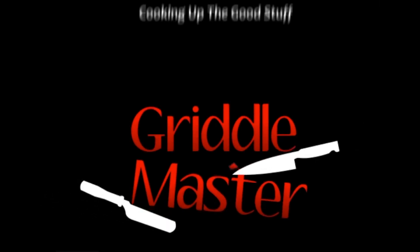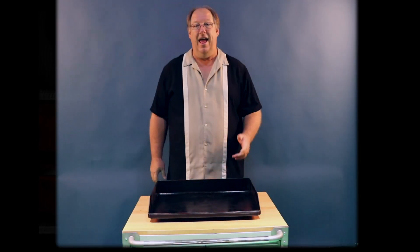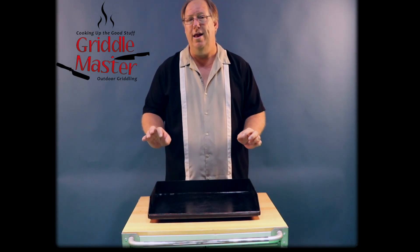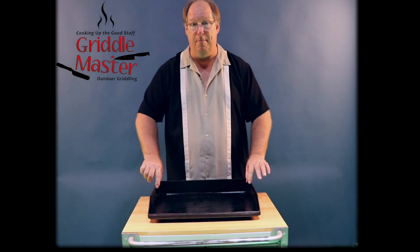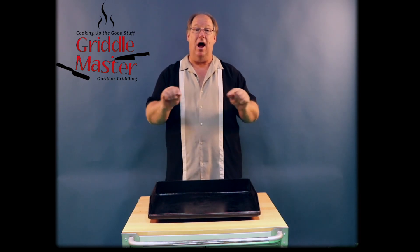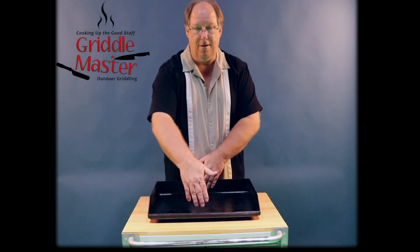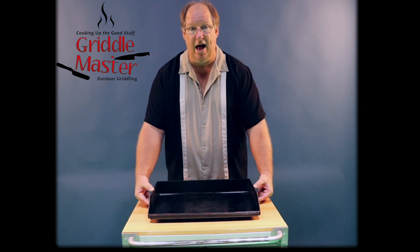Griddle Master — cooking up the good stuff. Hey, Griddle Master Joe here with you. I wanted to introduce you all to what it looks like for a 3-inch lip. When you go on griddlemaster.com under Products and Top Selling, you're able to put in your dimensions — your width, your depth, front to back is your depth, left and right is your width, and then your lip size.